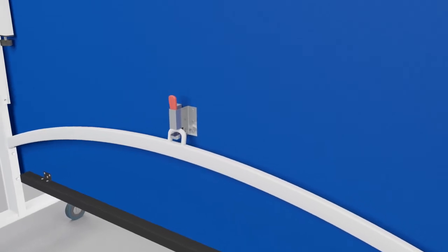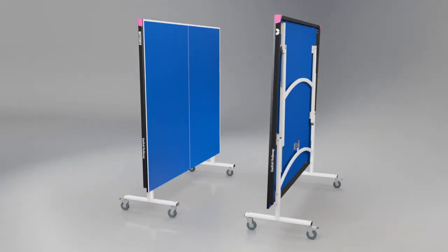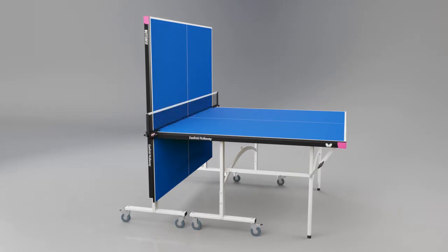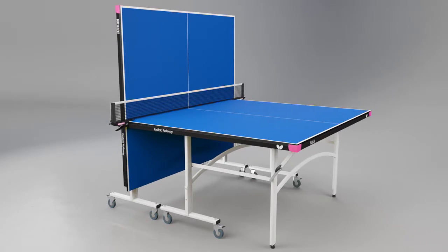A double locking system mechanism prevents the table from opening or closing accidentally. Another popular feature of the table is the playback facility, where one half can be set in the storage position to provide the opportunity for extra practice when a partner is not available.